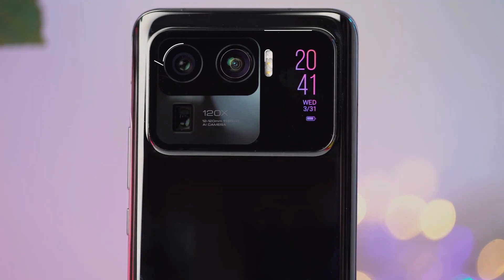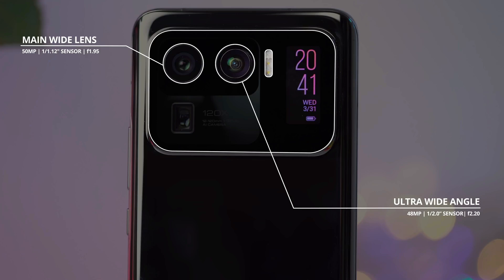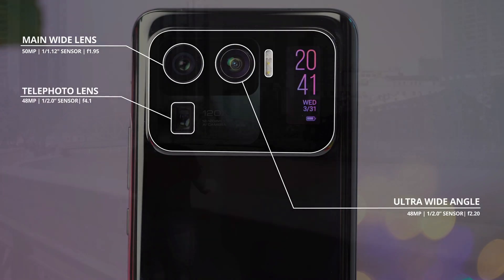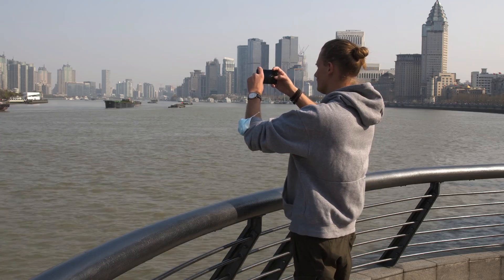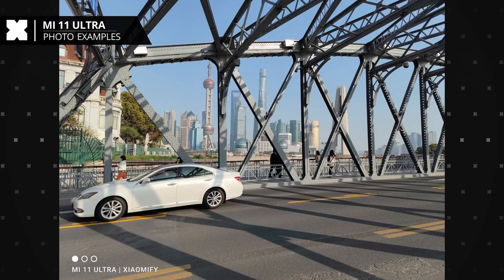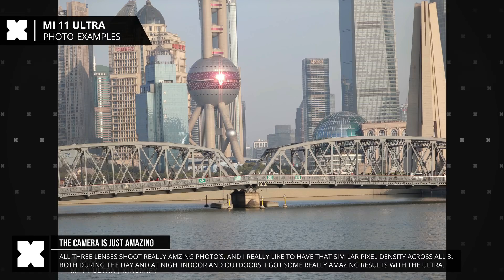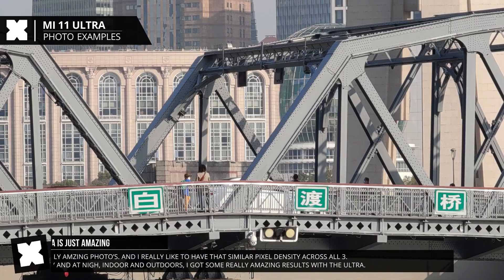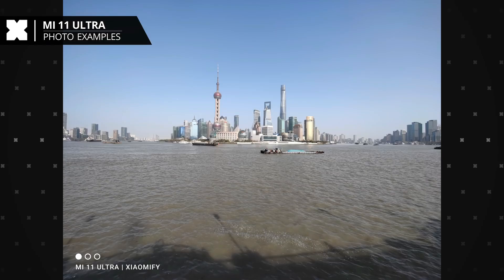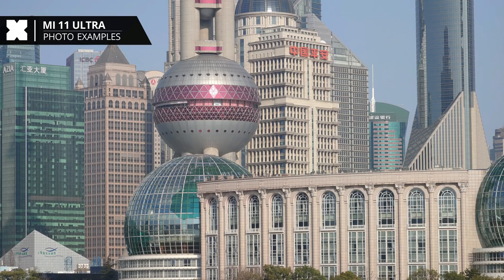Xiaomi has given everyone what they've always wanted from smartphone cameras: a giant sensor. The primary 50-megapixel shooter has a truly giant 1/1.12-inch sensor, assisted by 48-megapixel cameras for periscope zoom and ultra-wide shooting. The primary camera shoots stunning images in all lighting conditions. The sheer size of the sensor captures details while keeping contrast levels on point. Images look true to life despite slightly warmer tones, making the primary camera one of the best on any Android smartphone today.